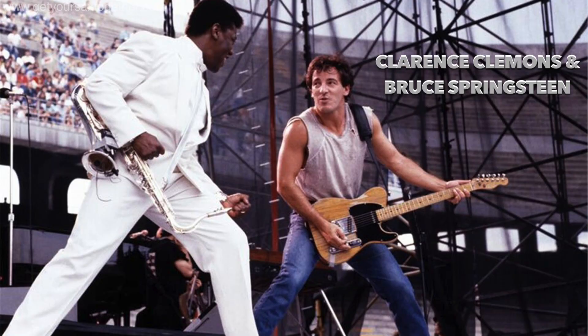This Clarence Clemens sax solo on Born to Run by Bruce Springsteen is one of the most famous sax solos of all time. I can't wait to teach you this one.